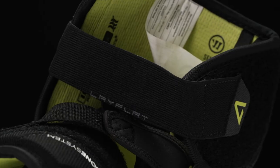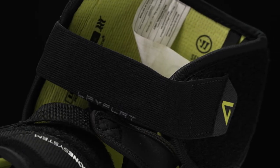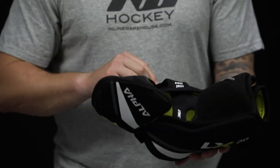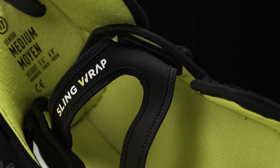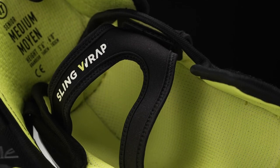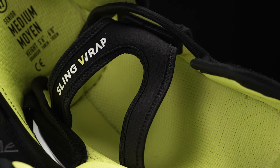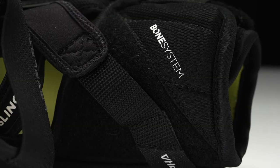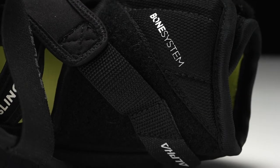For the strapping system, we have a one-and-a-half-inch elastic bicep strap. Nice little upgrade through the center — we have Warrior sling wrap, which is like a neoprene material. Super stretchy and super comfortable, it's going to lock you in nice and tight but really keep you comfortable all game long. And then finally down low, we have a one-and-a-half-inch adjustable forearm strap.